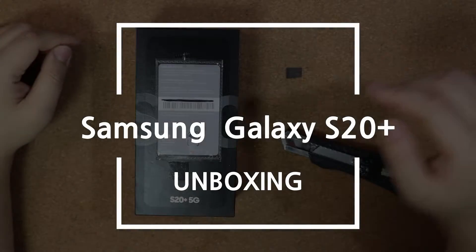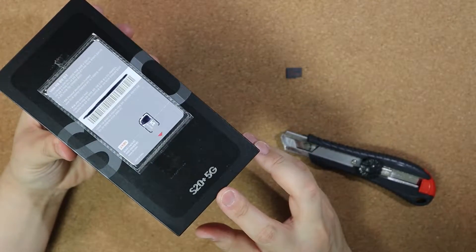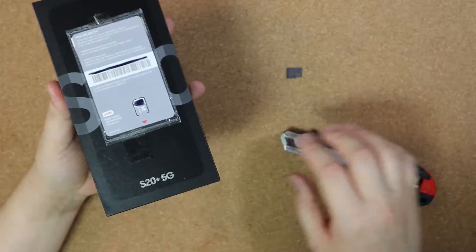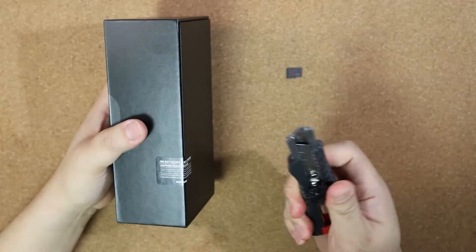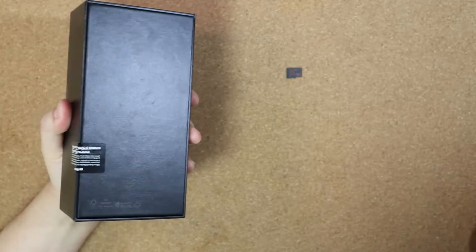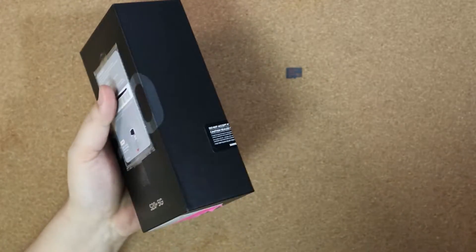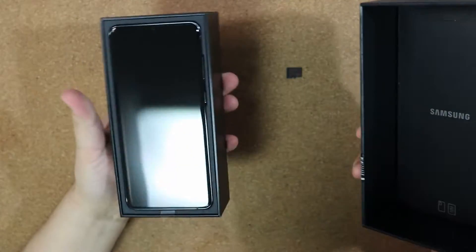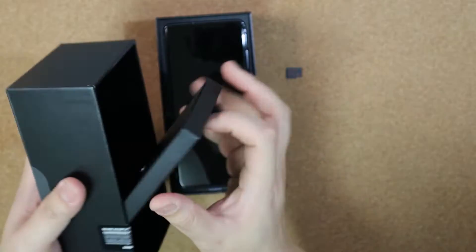Hello YouTube, I'm Master Cho and today I'm going to show you unboxing of Galaxy S20 Plus 5G. It's a Korean variant and I got this unit for my personal use. I'm not sponsored by Samsung or KT, which is a service provider in Korea.